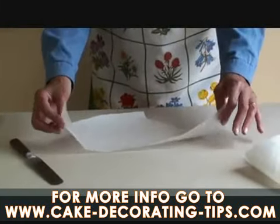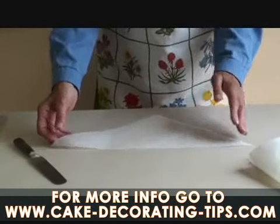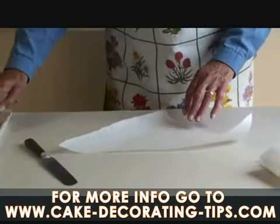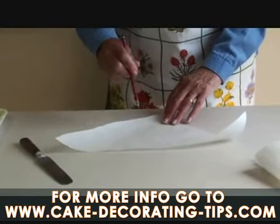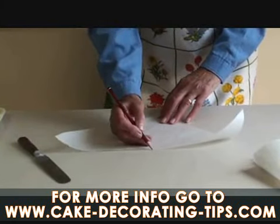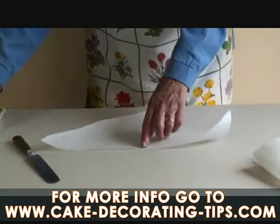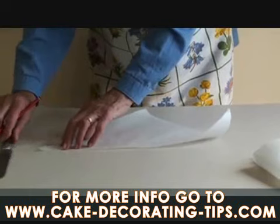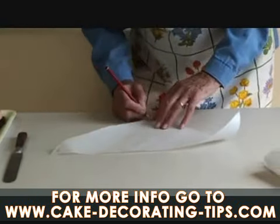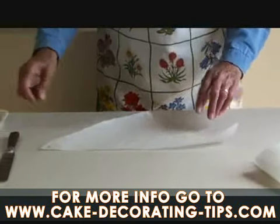As the paper curls, use it that way — don't try and force it. It's better to use it the way it naturally flows. If you make a mark directly in line with the point, that is where the point of the bag is going to be. So you put a mark there, then on the right hand side you write A, B, and C — this is a guide towards moving the pieces of paper.